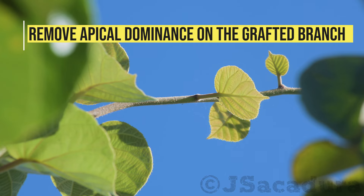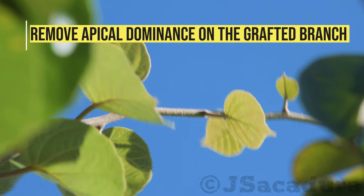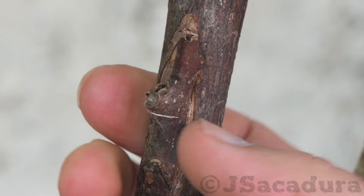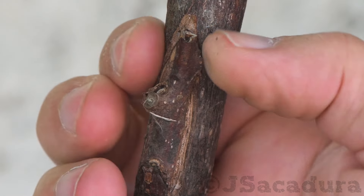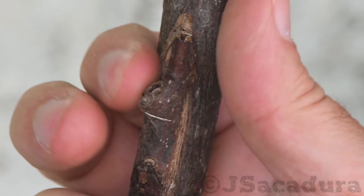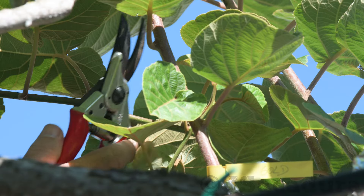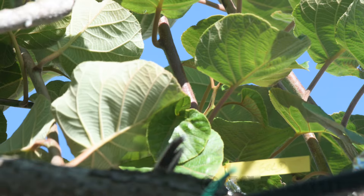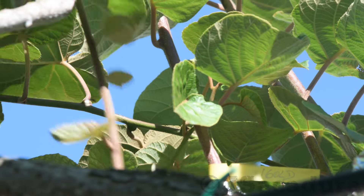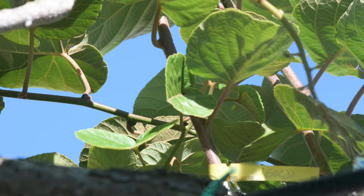With the chip budding technique, it is very important to gradually remove the upper part of the grafted branch. Failure to do so will result in graft failure, as the branch apical dominance will inhibit the growth of the grafted chip and the bud will dry out. Keep in mind that you have to be able to keep some branch development, or the plant might remove all the sap from the grafted branch.